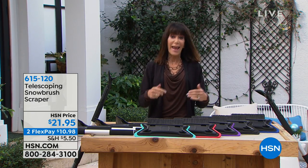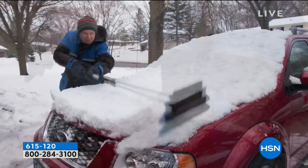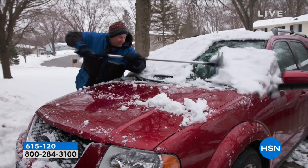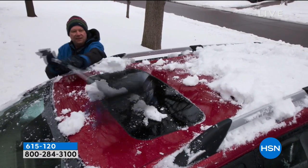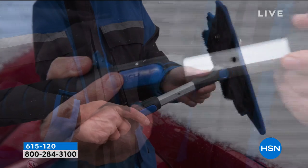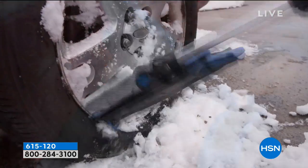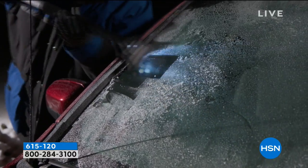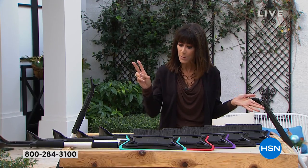This is a combination snow brush and scraper. We'll be showing you the entire length — it actually extends up to 56 inches. I love that. And even if you look at the path, it's a wide 14-inch path, extra wide brush. Without having to bend over and lean, because you have that full telescopic length up to 56 inches, it's easy to use. You can see how with the touch of a button, it folds down flat for storage. And today, $21.95, available on two FlexPay.